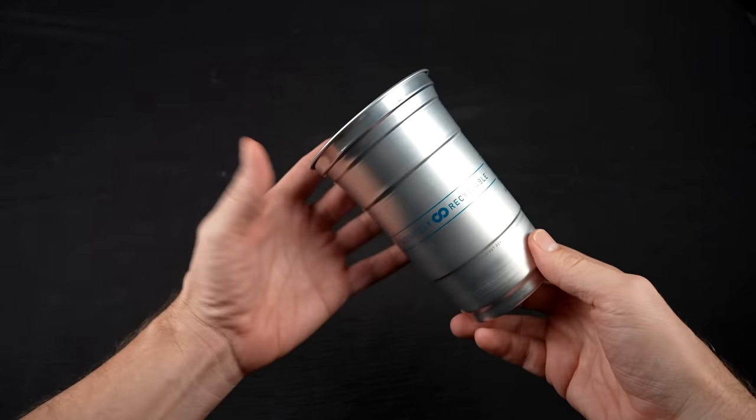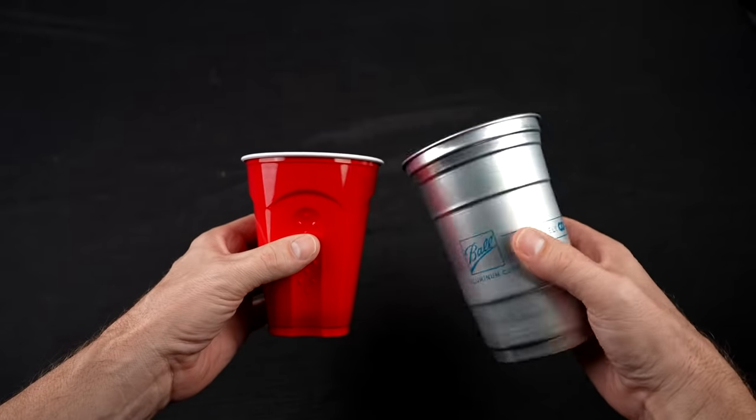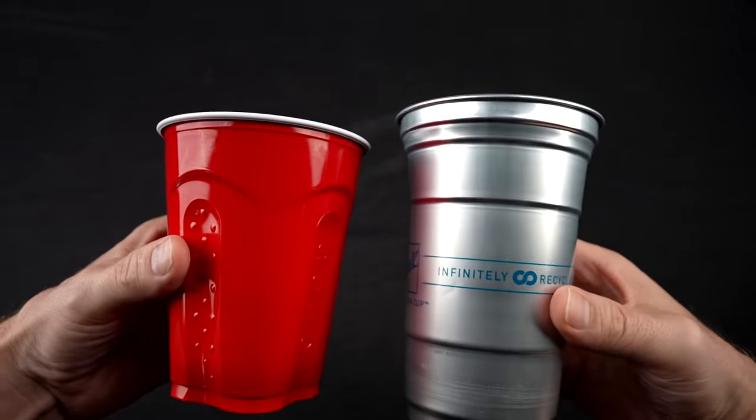It's about the weight of an aluminum can. Comparing it to a popular party cup, the plastic cup has a much less durable feeling. The aluminum cup is much more solid feeling. This one is 18 ounces, and this is 20. Let's run some tests and get started.